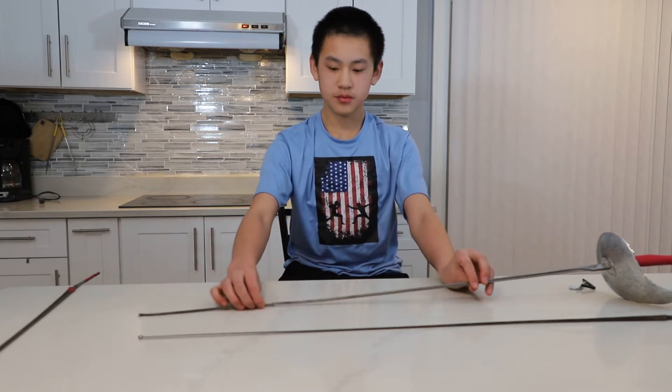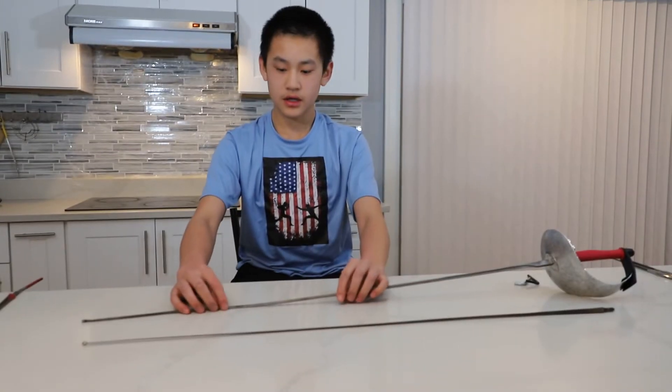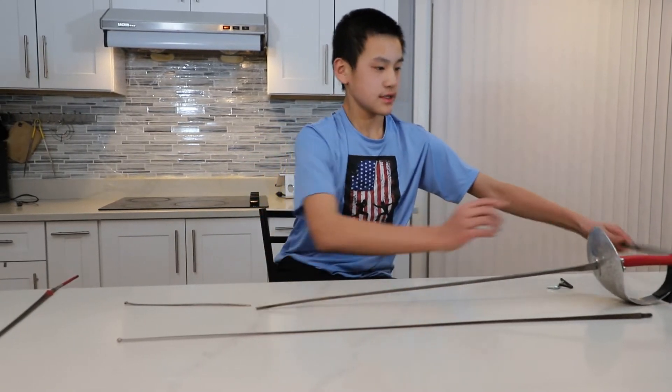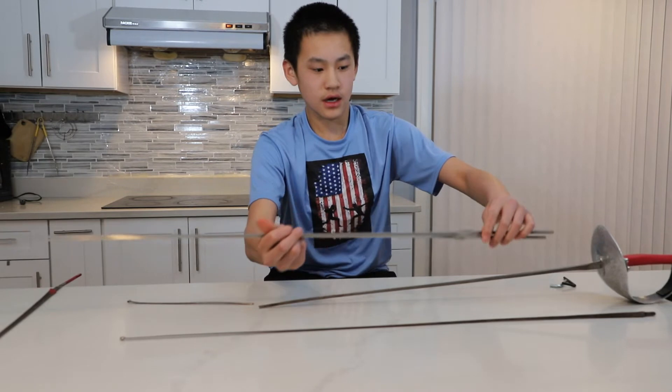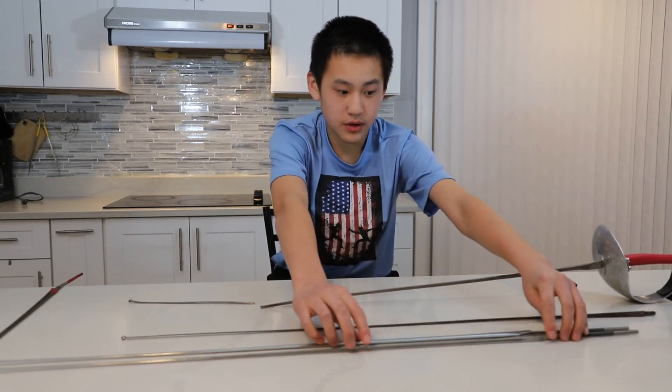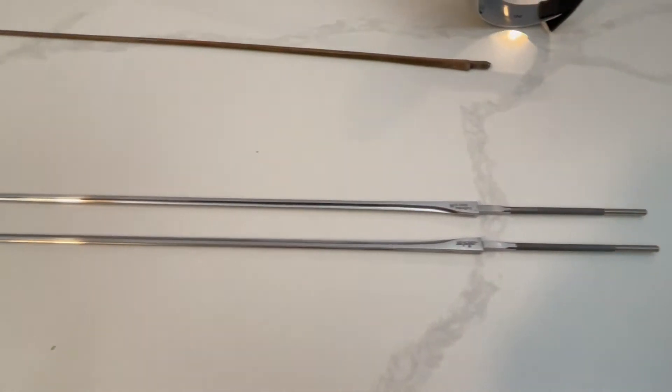Another reason that blades could break is the quality. The durability of a blade depends on the quality. For example, this blade is $40 and it doesn't have great quality. But I have two identical blades here that I'll replace this with. These are all-star blades and each of them is $140. So now let's start replacing the blade.